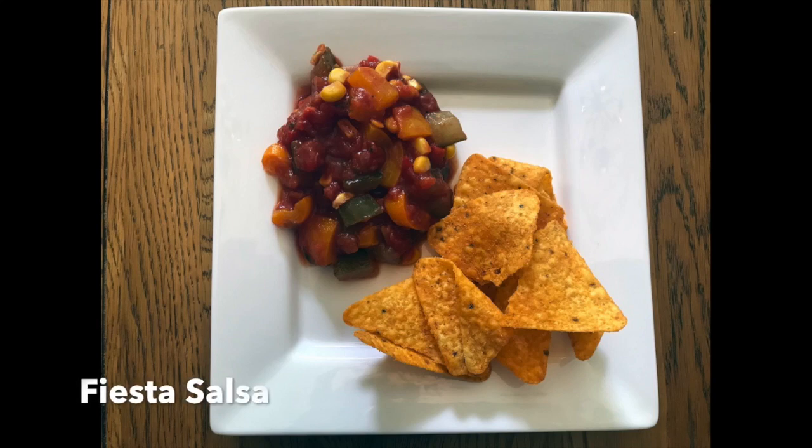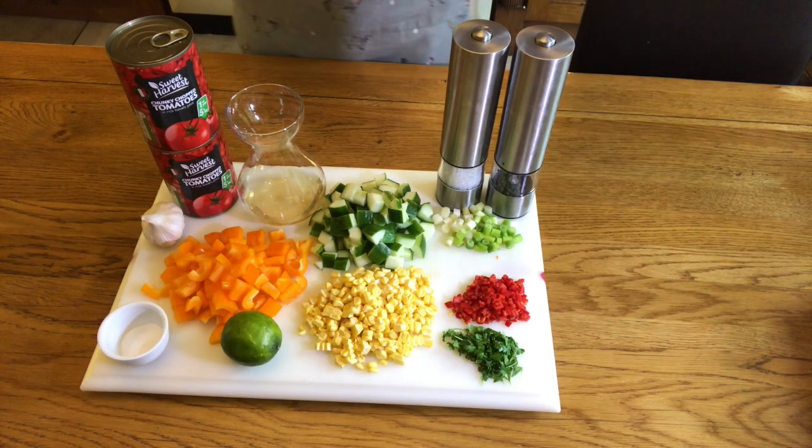Today I'm going to show you how to make fiesta salsa. Here are our ingredients.